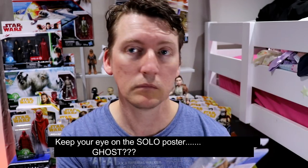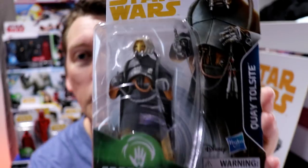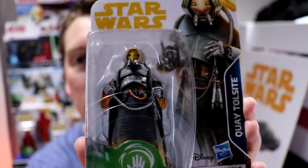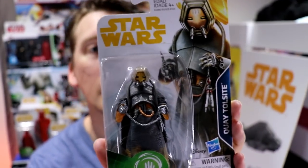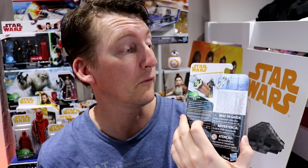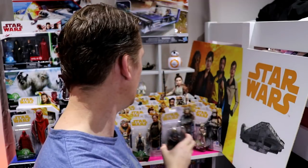It's holding... Qi'ra. Kessel. Did we get a good look at her? Look at that. Fantastic. I'm not showing you the backs because you've seen them all before — it's just a hand and they've Photoshopped the figure in.